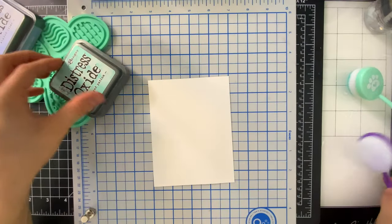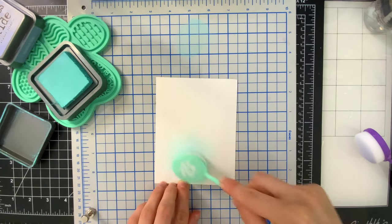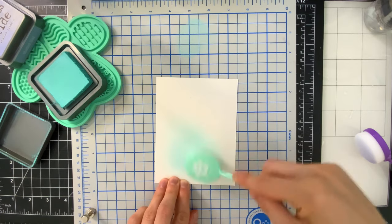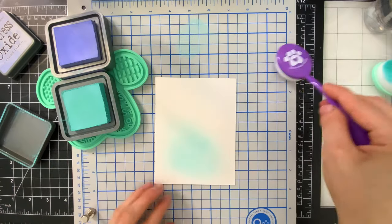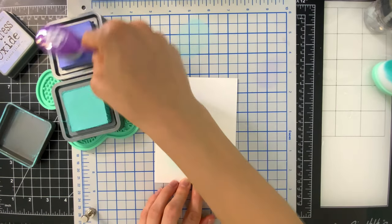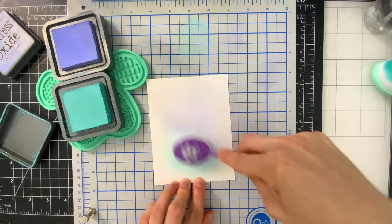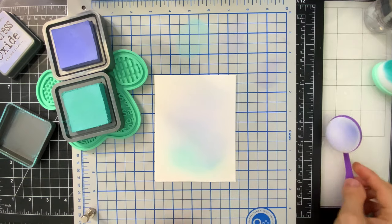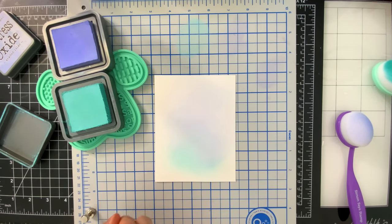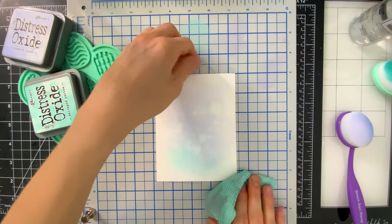I'm going to start first by doing a little bit of ink blending. Now typically I would reach for some Distress Inks for this kind of technique, but I actually decided to try oxides this time and I really love how it looked. I used Salvage Patina and Shaded Lilac for the two colors, and I'm going to ink blend them right in the middle of my panel here. This is some Strathmore Bristol paper — really nice smooth paper. It takes water nicely, which is what I'm doing right now, adding some water splatters.